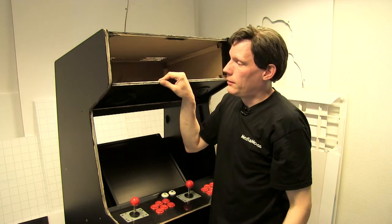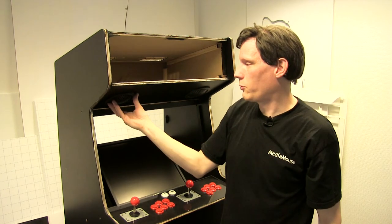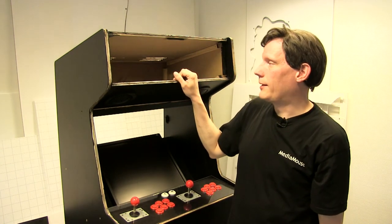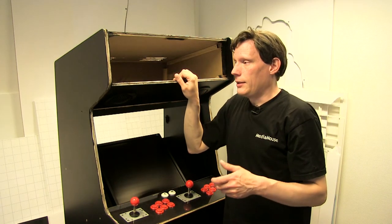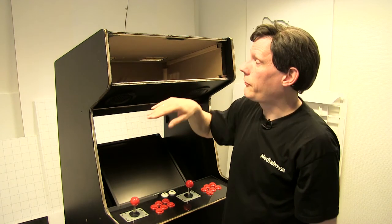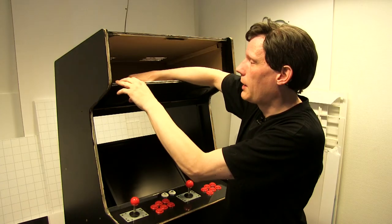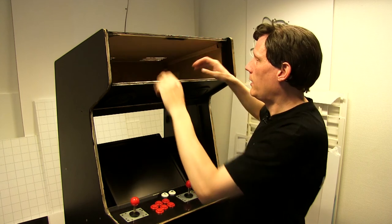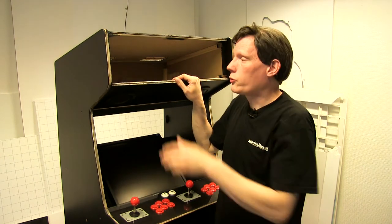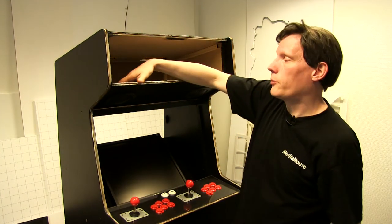Nu har jeg valgt at montere højttaleren fra indersiden af. Så er det sådan lidt: hvad gør jeg så? Jeg kunne vælge at flytte højttaleren, men det er konstruktionen ikke lavet til, fordi så skulle jeg have lavet en undersænkning i pladen. Så det jeg i stedet for har valgt, det er at lave en lyskasse ud af 3 mm hvid PVC-plade. Simpelthen fræset en kasse ud, som passer ind i hullet, går over højttalerne og slutter et stykke inden. Og så kommer lysstofrøret til at sidde i den — lige til at slide ind og sætte fast med et par skruer. Og hvis jeg har brug for at skifte lysstofrøret, kan jeg nemt komme til. Og hvis jeg skal skifte en højttaler, kan jeg tage hele lyskassen med lysstofrøret ud og komme til højttalerne.